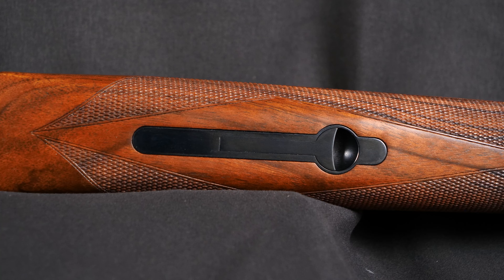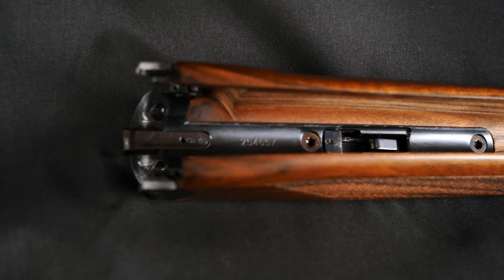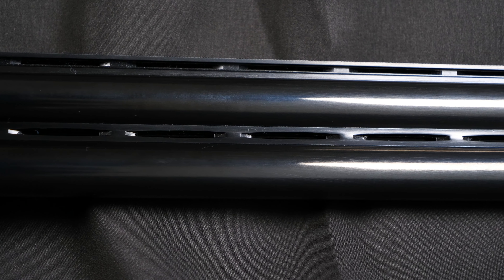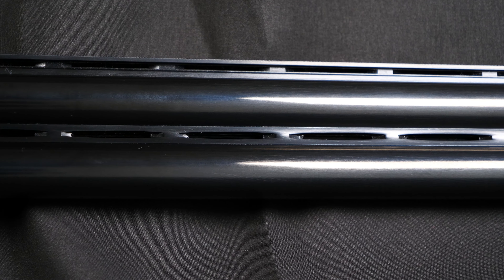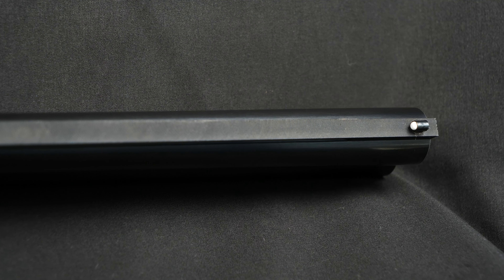Moving on to the forend, it's released with the lever here. We can see a single-piece iron inside. The checkering is nice and crosses over at the bottom — really nice. The barrels are blued to a nice glossy finish. Both the mid and top ribs are ventilated, with the top rib being a tapered 11 to 7 millimetres with a single white bead sight at the end. It comes with a set of five flush-fit chokes: cylinder, quarter, half, three-quarters, and full.